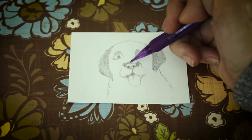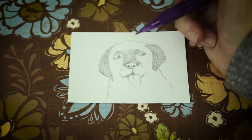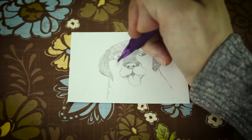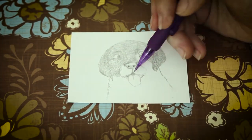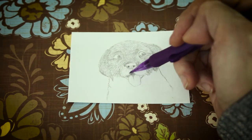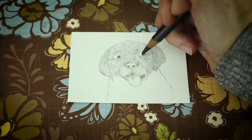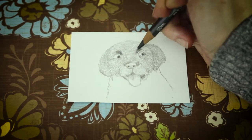Study your dog. Every detail matters. Now I'm using a softer pencil to darken things up quickly.